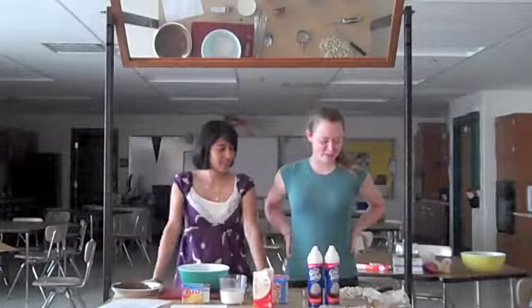So today, we're basically going to be teaching you how to make a candy bar pie. It only takes about five minutes to make. And it's really yummy. It's a lot of fun.